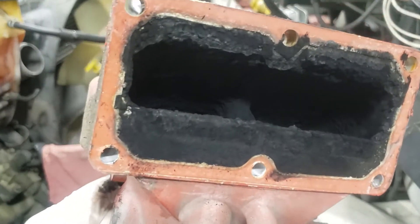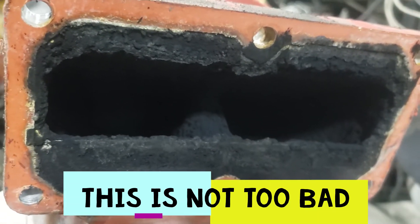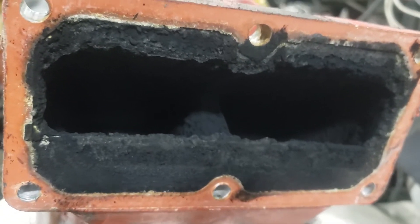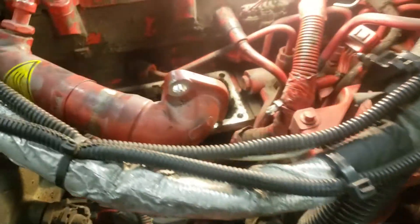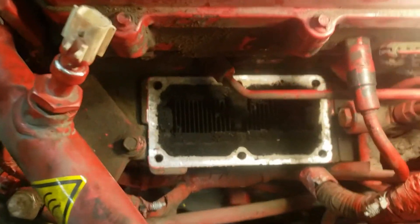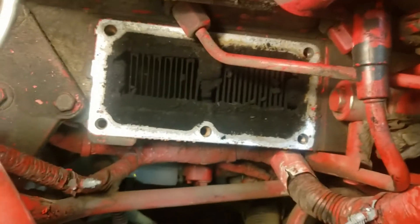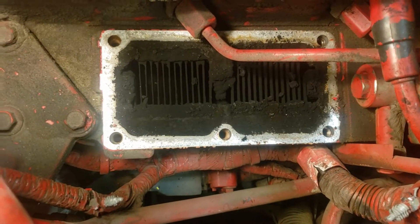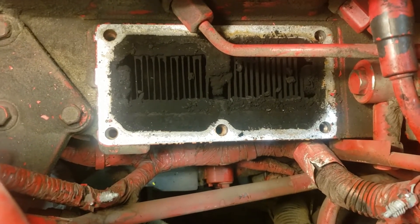That's what we have. Depending on how the vehicle is being used, that determines how often you will actually need to clean this out. I want to show you this section here — what it looks like — and I'm going to do my best to clean that out.